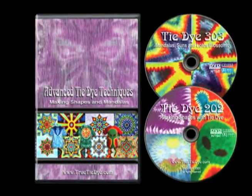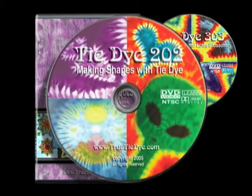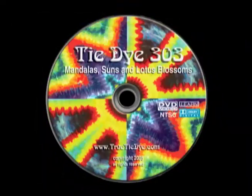Advanced Tie-Dye Techniques, Making Shapes and Mandalas is a two-volume set. It includes Tie-Dye 202, Making Shapes with Tie-Dye, and Tie-Dye 303, Mandalas, Suns, and Lotus Blossoms.